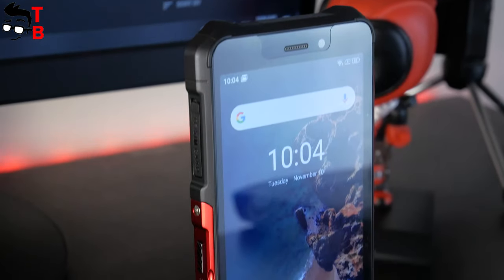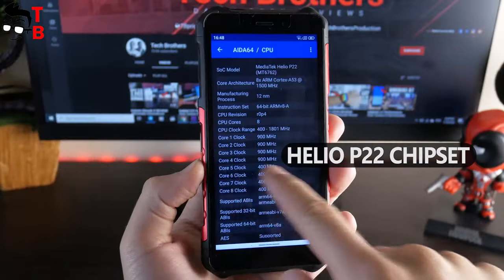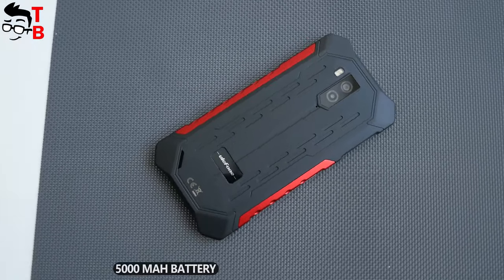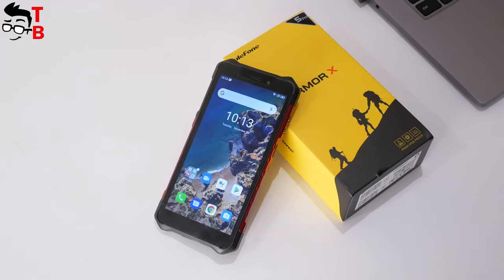Armor X5 Pro is a budget rugged phone with a 5.5-inch HD display, Helio P23 processor, 4GB of RAM, 64GB of storage and a 5000 mAh battery. Its price is about $109. It looks like a good deal. Do you agree?